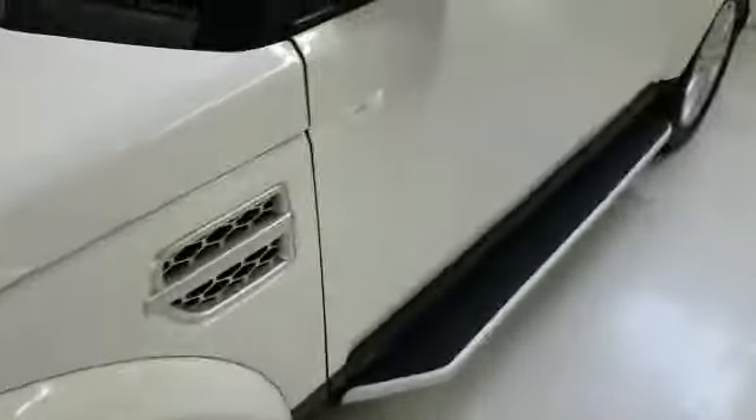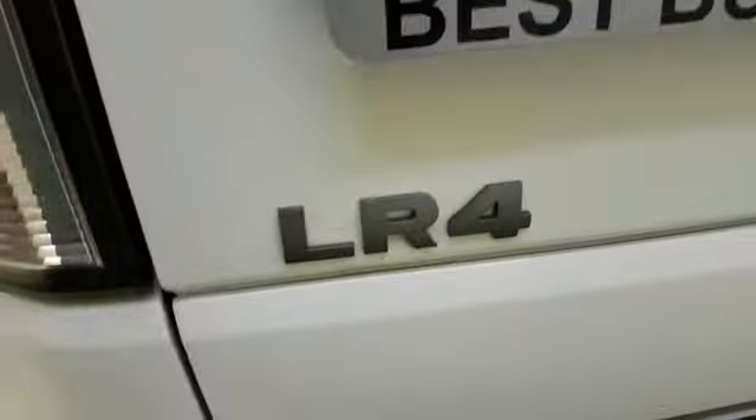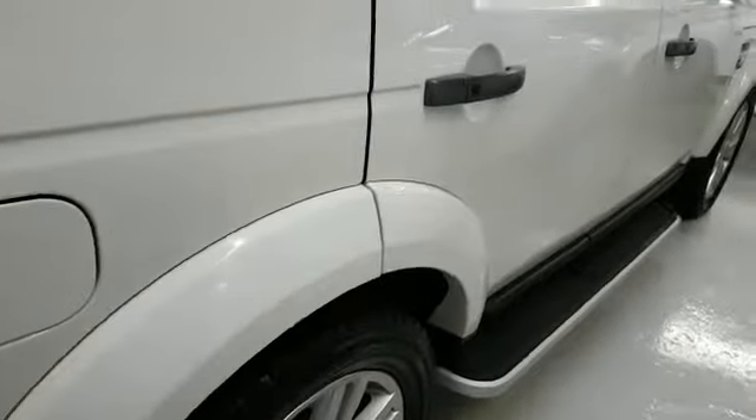Hi, this is Fred from 4x4 Shop. Today we install running boards — you can also call that a step bar — in a 2010 Land Rover LR4 HSE. That's how they look like.